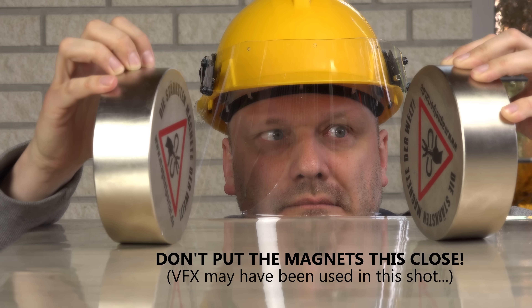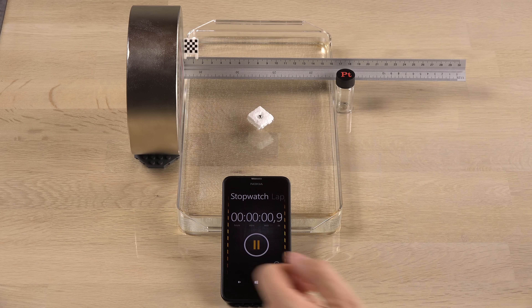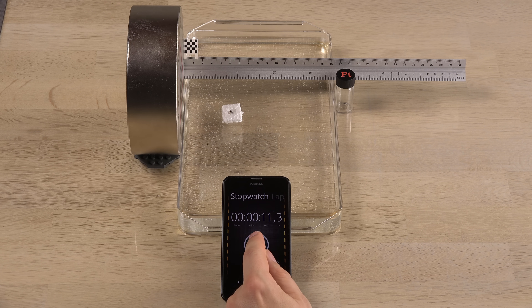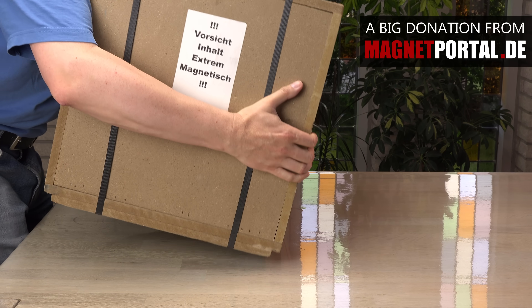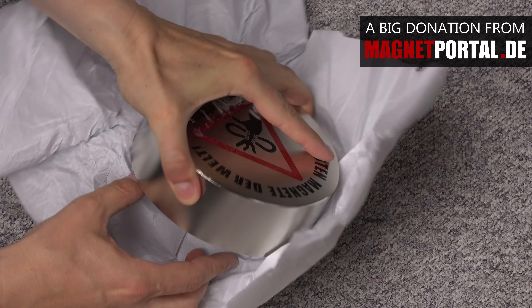The years went on and the thought started haunting me. Is it even possible? Can I do it? For some of my other experiments, like testing the magnetic reactions of elements, it would be useful to have a magnet with a massive far-reaching magnetic field. The dream of a 6x4 inch neodymium magnet was born. Then in autumn 2017, Magnetportal.de donated two monstrous magnets to my channel.